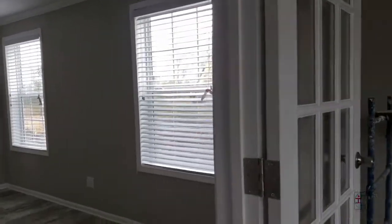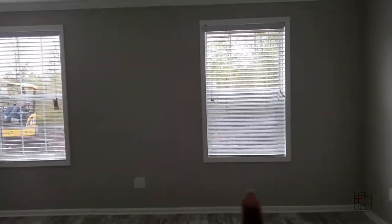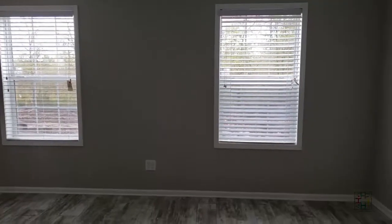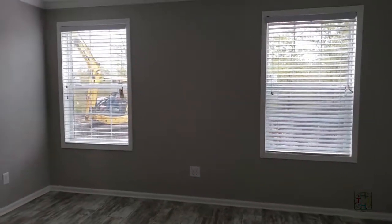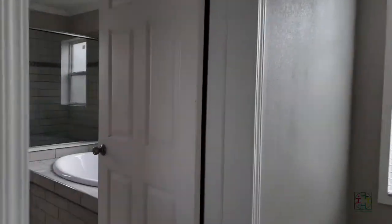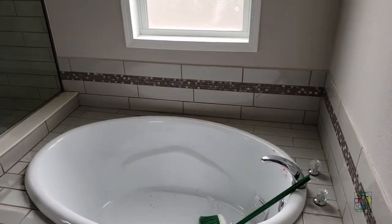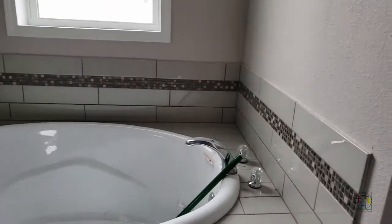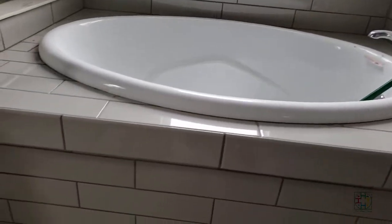This is our master bedroom — two windows. We'll put the bed on that wall right over here. It won't be centered because the room isn't made like that; the windows aren't perfectly centered on the wall. Let's go to the bathroom next. In here we have the tub with subway tiles and mosaic tile tub surround. There's a window over the tub.